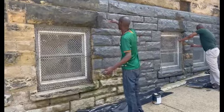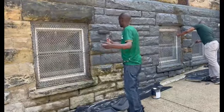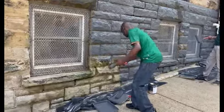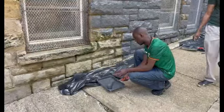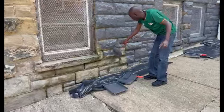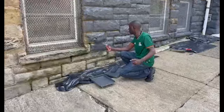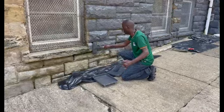That's the beauty, guys. When you are doing this you have to prepare — yesterday you might take measurements so that you can work on it. Once you have enough paint on the roller brush it's very easy.